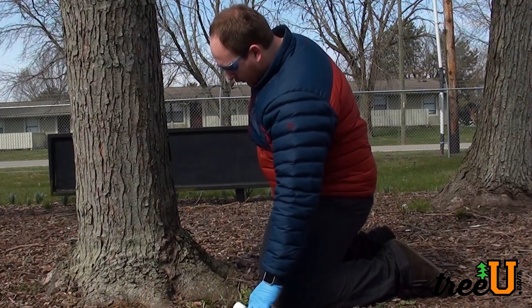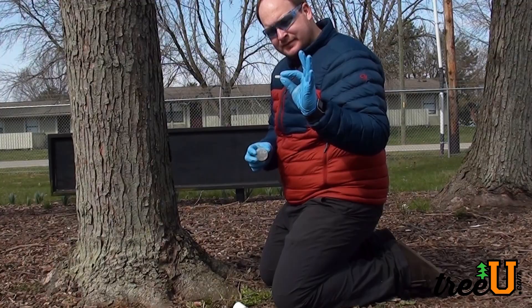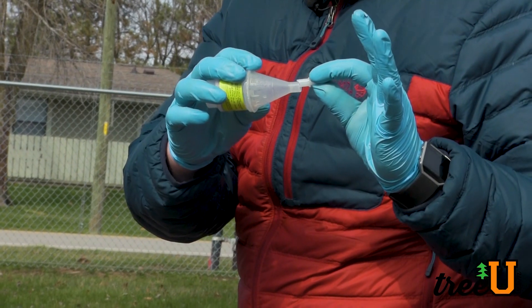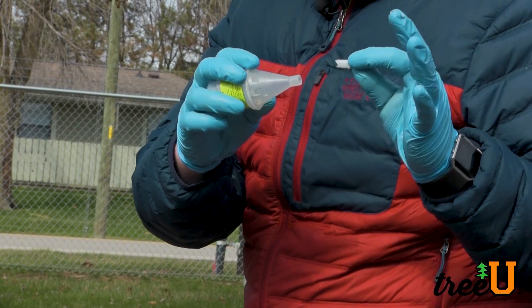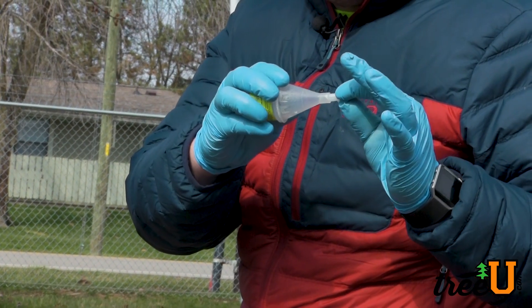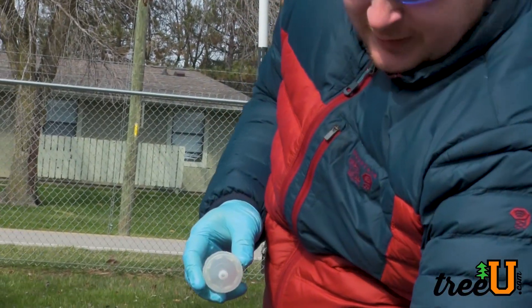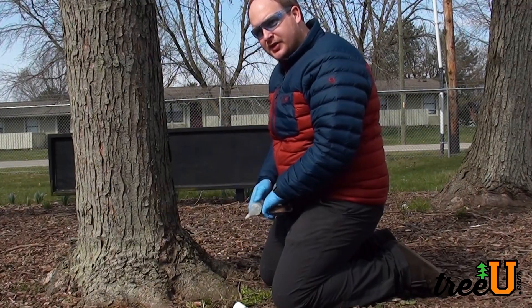Once we have our hole drilled, we're going to take our tip and then put it into our capsule. Notice here we have a pointed end to it. That way it'll perforate the plastic barrier in the capsule once we strike it, allowing the product to go in.